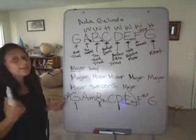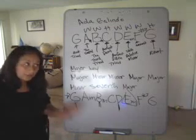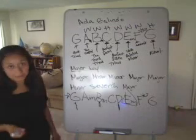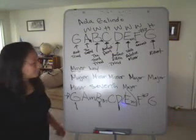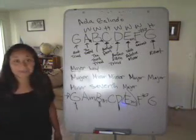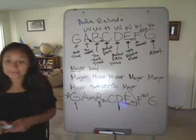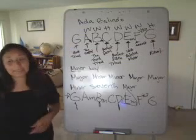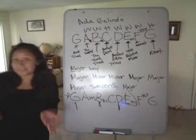Remember the strumming: one, two, three, four — or however you're pleased to play it, whichever way is probably right. Relative minor, and G being the root. Well, if you have any questions, please let me know. My name is Ada Galindo, and I'm here learning to teach you guys, and we'll learn together. Thank you.